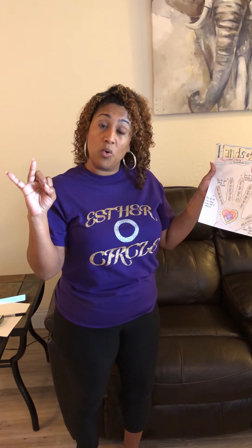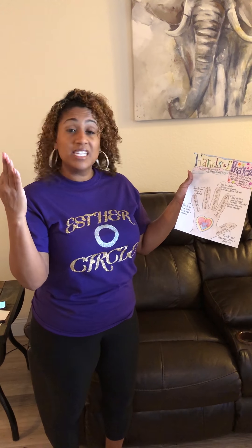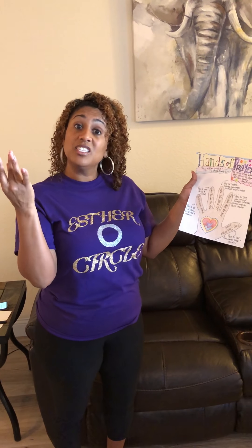The next one is your ring finger. This is the finger most known with commitment — like when people are married or engaged. So this is the finger we're going to use to pray for our family and our friends.